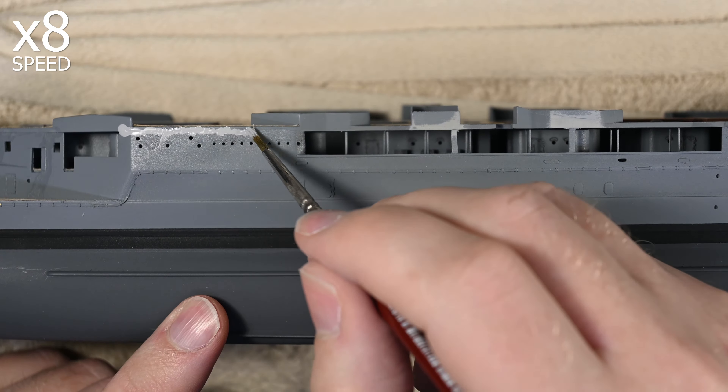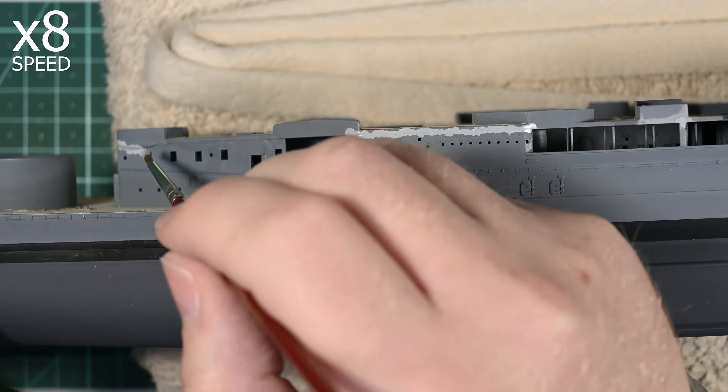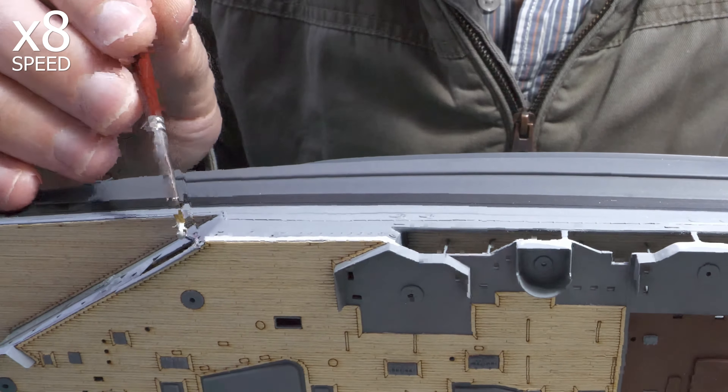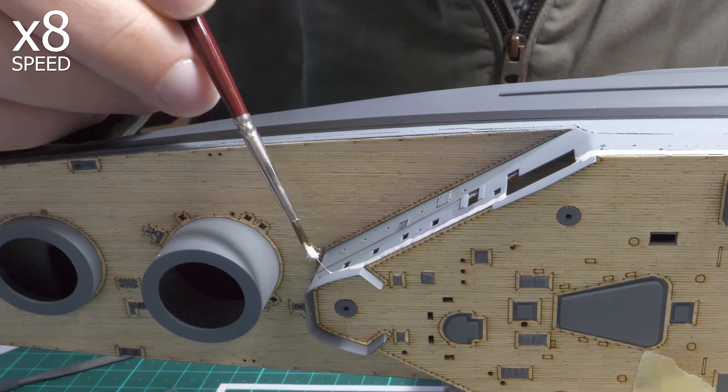By far the most challenging aspect of this is filling the long seam line between the shelter deck and the first level of the superstructure. To fill the gap, I'll use Mr. Surfacer 500 applied with a paintbrush. This is going to require multiple layers to build up and completely fill that gap, and a lot of sanding along some pretty tricky areas with lots of curves to work around. At least the plastic for the balustrades and the walls of the first level of the superstructure seem to be quite closely aligned, so it's mostly going to be an exercise in filling that gap without needing to bulk up too much additional plastic in any area.